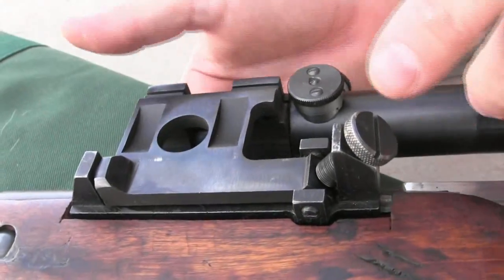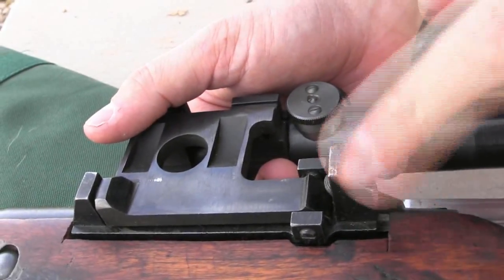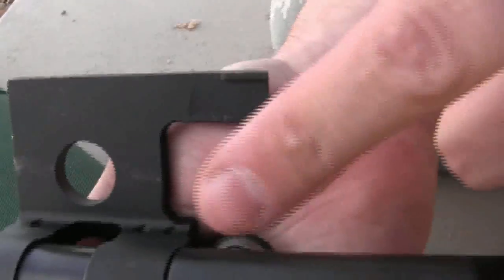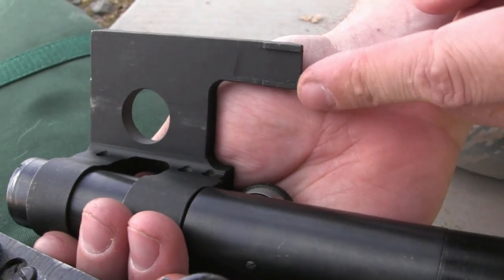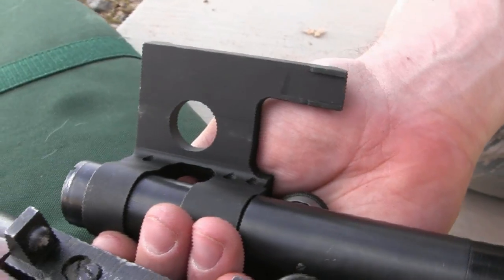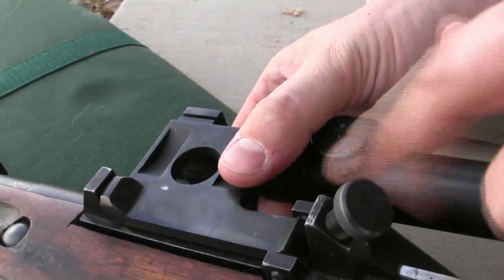The gross windage was actually adjusted at the factory. The original PU 91/30s were all factory zeroed, because in order to adjust the gross windage you have to either grind down the two contact points or shim them if you need to get them farther out. So the original PUs were actually pretty accurate — well zeroed, and it was all done at the factory.